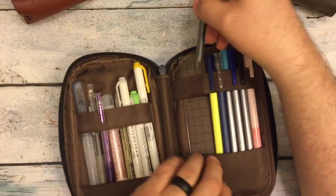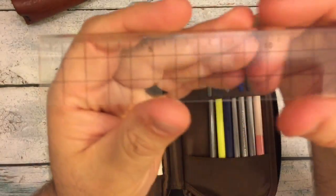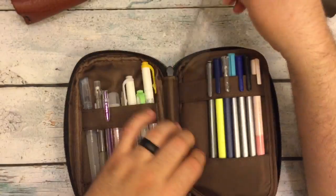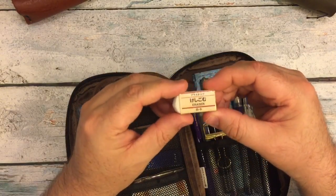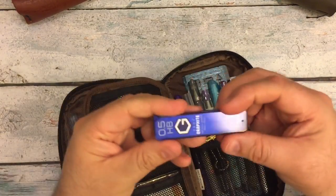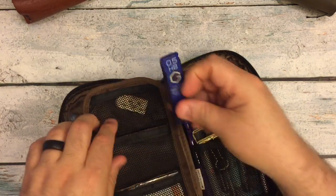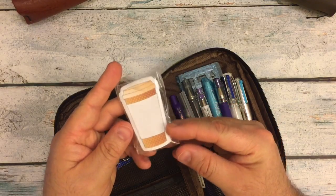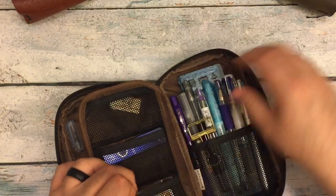I have the Stadler Triplus Micro 0.5 pencil — it uses the same size lead as my Muji. And then this is that Muji ruler that came in the little pencil kit you can get on Amazon. On the back, this is the eraser that came with the Muji pencil kit. I've got some graphite by Pilot — it's nearly indestructible, it doesn't break. And I've got a little extra set of Cocoa Daisy latte cup post-it notes.